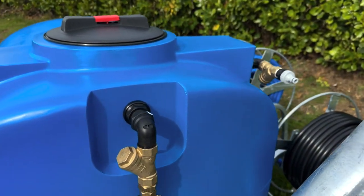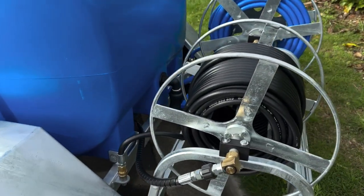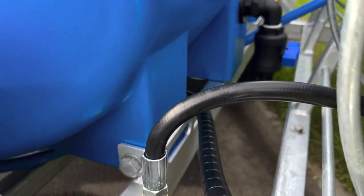As we make our way to the back of the trailer, I'd like to mention that we weld coupler holders to our Bluehawk trailers, and the reels come with a locking system to stop the hose from unravelling while travelling.